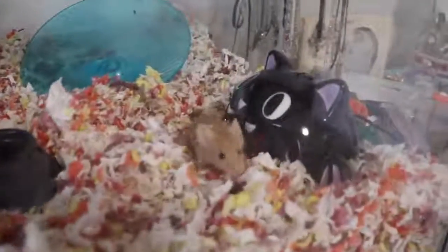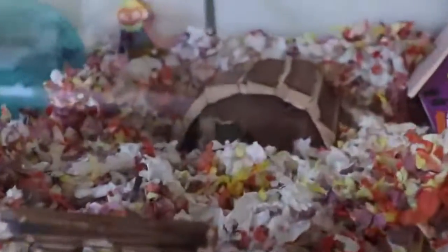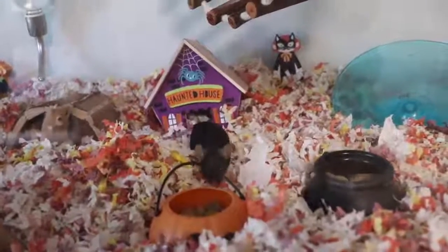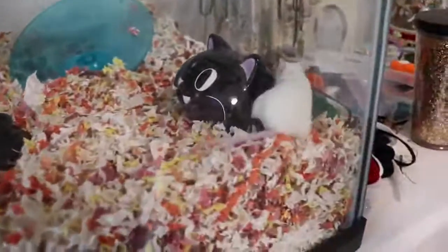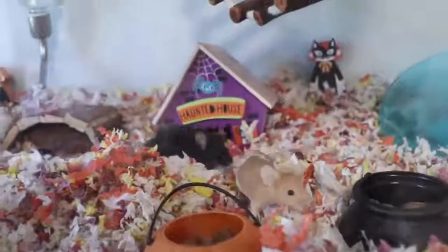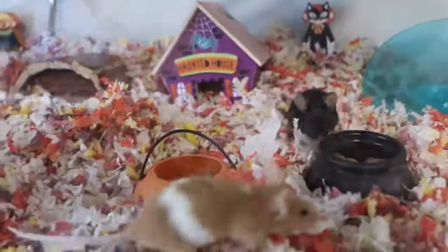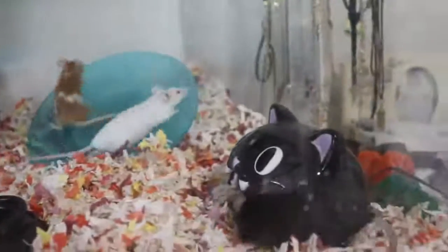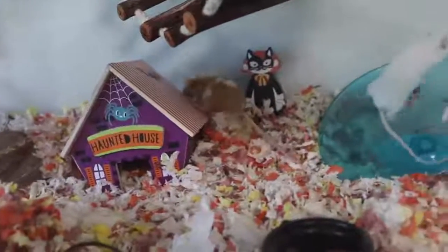They're exploring their new Halloween setup. Petunia is being adventurous and they love to run on the wheel together — it's so cute. One of them just wants to climb to the top of it. I want one of them to go into the haunted house — go in there Buttercup! Are you going trick or treating? They seem to really like those little wooden decorations; I might have to get more of those. You guys are eating from the little trick or treat basket — that's adorable.